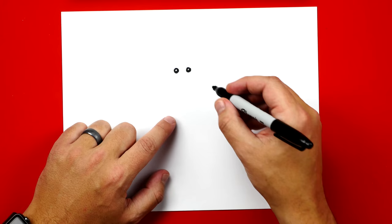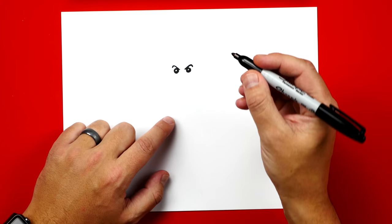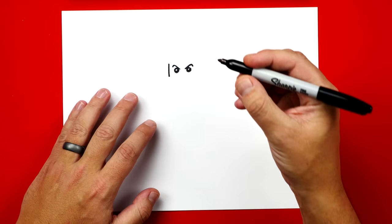Now let's draw his eyebrows. We're going to draw an upside-down check mark so he looks angry, and we're going to draw that on the other side also. If I ever go too fast, you can always pause the video to take extra time to finish a step. Now we're going to draw the side of his head — we're going to draw two lines, repeating a lot of the same steps that we did for Lloyd when we drew him.